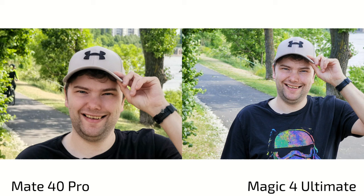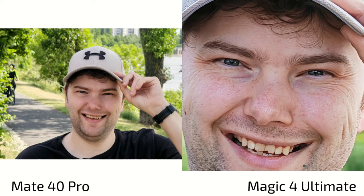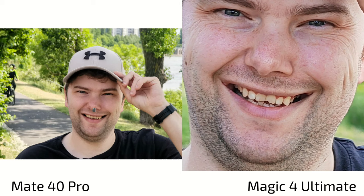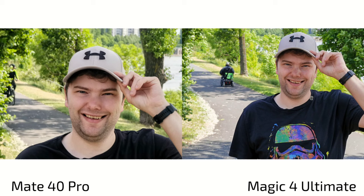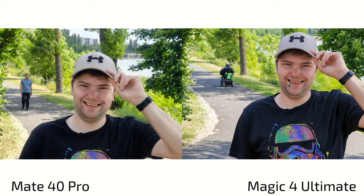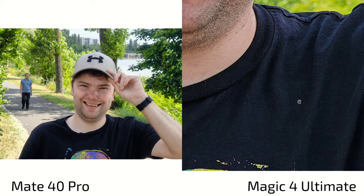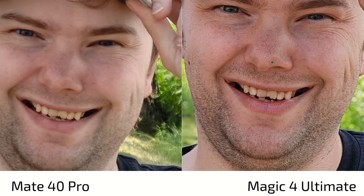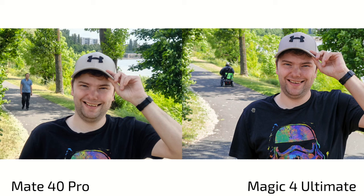At 5x zoom for portraits, neither phone is at its best. The Magic 4 Ultimate has slightly different, more natural colors with maybe a bit more detail, while the Mate 40 Pro smooths out at non-native 5x zoom. At 3.5x, the Magic 4 Ultimate shows a bit warmer color. Compared to the Mate 40 Pro at 3.5x, the shirt appears too bright and bluish on the Magic 4 Ultimate, where it should be black — but the Mate 40 Pro gets softer. At its native zoom range, the Magic 4 Ultimate is sharp and nice for portraits.